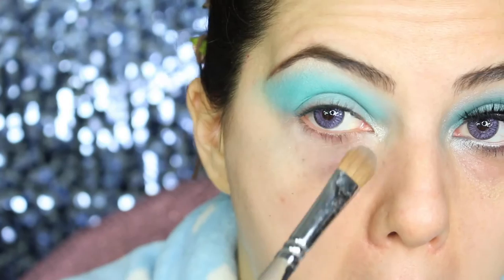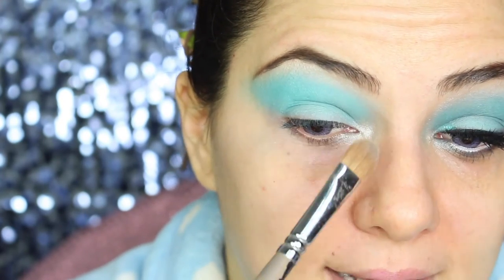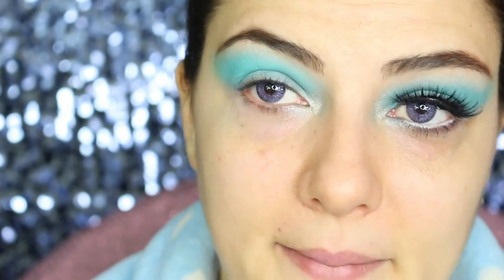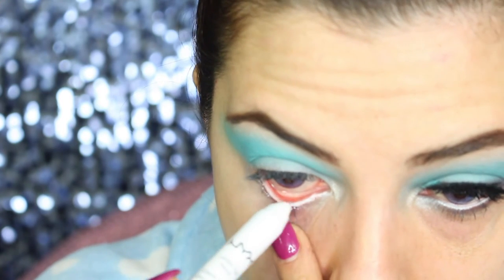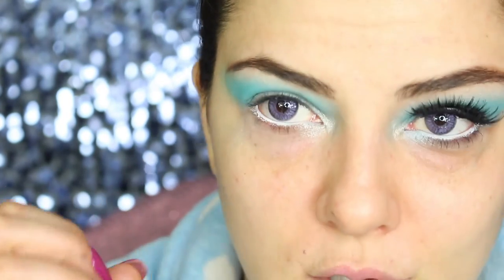To highlight the inner corner, I'm taking Frozen from Nabla, which is an amazing silvery metallic shadow — it really opens up the eyes. In the waterline, I'm using the same NYX jumbo pencil in milk that I used as primer. This is really gonna make your eyes stand out and open them up.